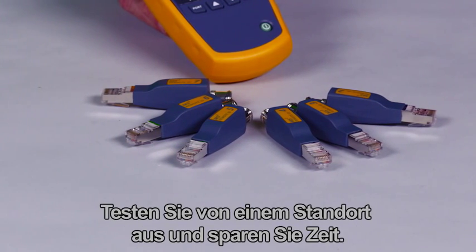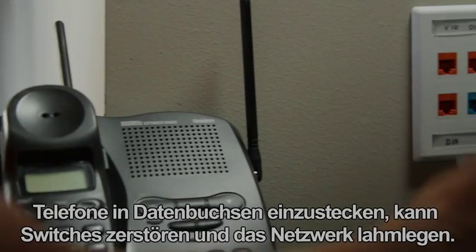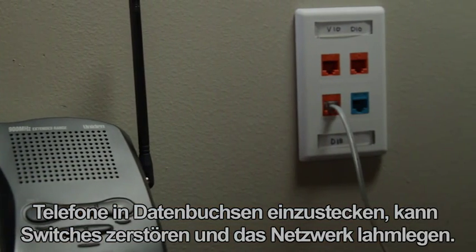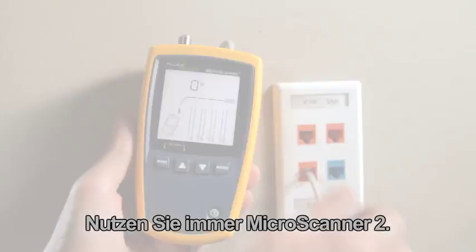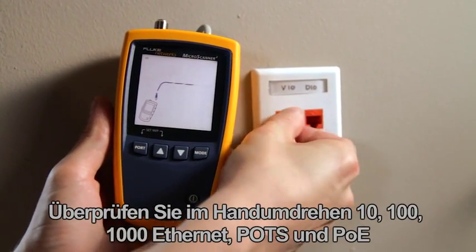Test several cabling links at once by attaching the remote IDs. Test from one location and save time. Plugging phones into data jacks can blow out switches and take a network down — don't let this happen to you. Use the MicroScanner 2 every time.